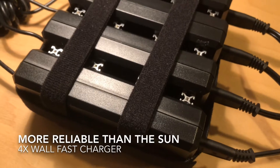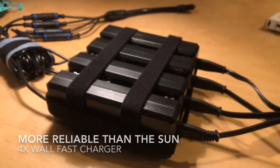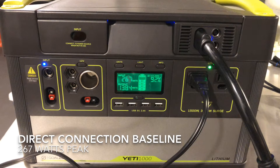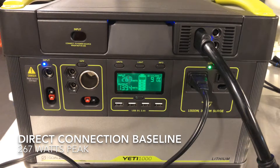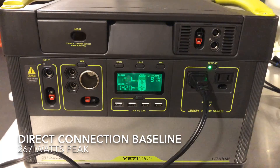Instead of relying on the sun, I thought I would rely on my fast charger here so we'll have a steady amount of power going in. First things first, let's establish a baseline — the fast charger is plugged right into the Yeti through the combiner cable, and you can see we're getting about 267 watts, which is really good.